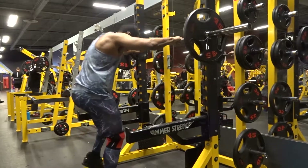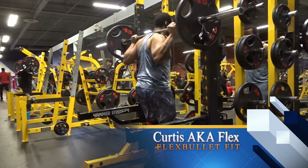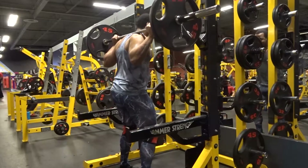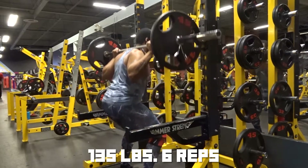What's good Flex Nation, it's your boy Curtis. Today I'm giving you guys a rundown of all my light day lifts straight from the squats, the bench, and the deadlift.